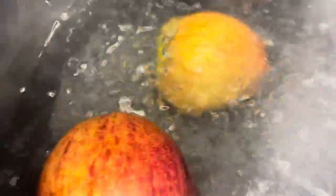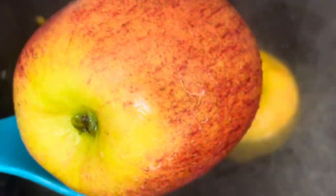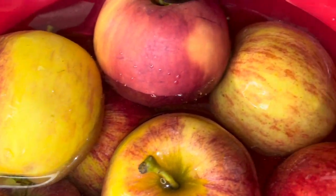First thing first, get a pot of boiling water going and you're going to place your apples in there for 10 seconds each. After the 10 seconds are up, you're going to place them in a bowl of cold water and let them sit for a little bit. What this is going to do is get the wax off of your apples. Now if you skip this step, your candy will fall off your apples — you do not want that, so make sure you do this step.